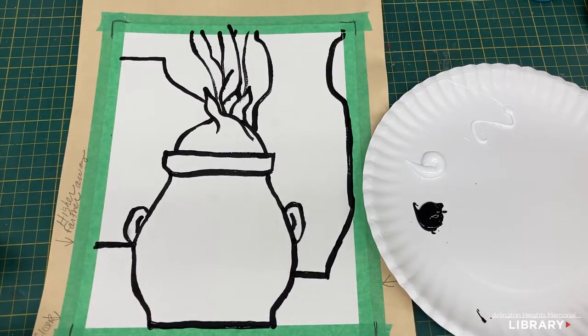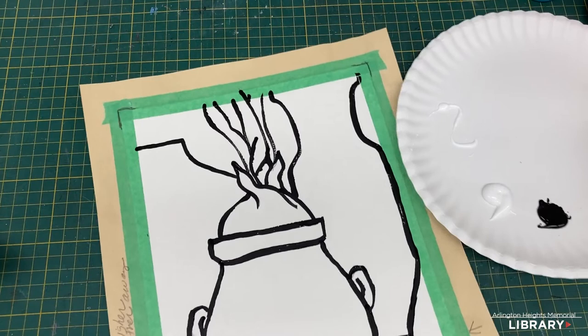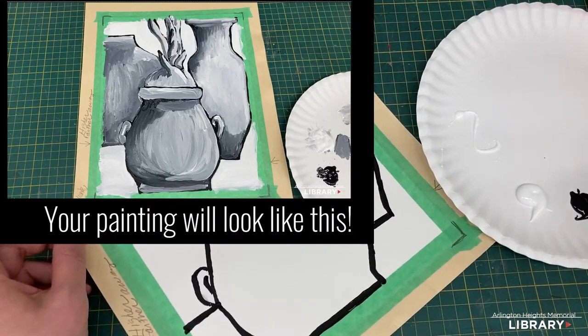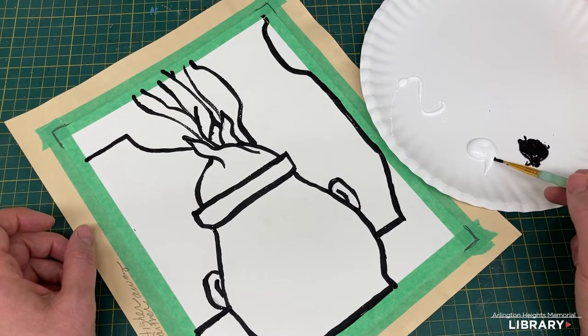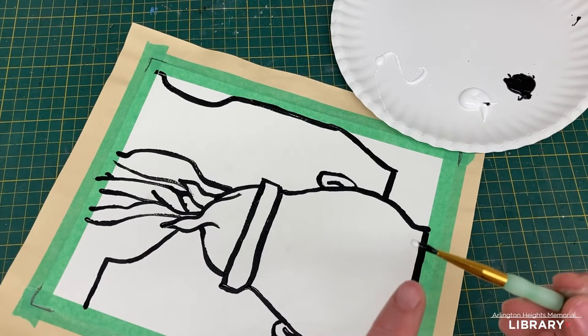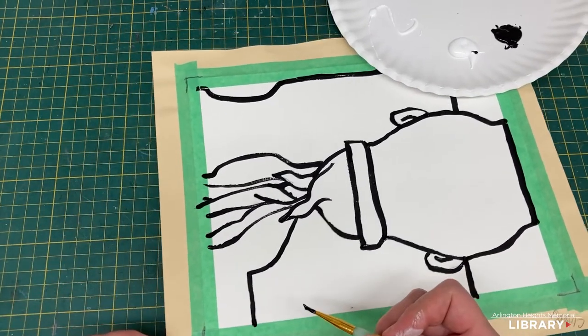Now that everything is outlined, I've added white paint to my plate and it's time to think about form. We're going to think about form without being concerned about color — only black, white, and shades of gray for now. We'll create form in the vases so we can integrate color later, making it look less like a coloring book. I'll get a little black and a little white on the brush — my guess is it'll be more dark than light since the brush has been busy with black.